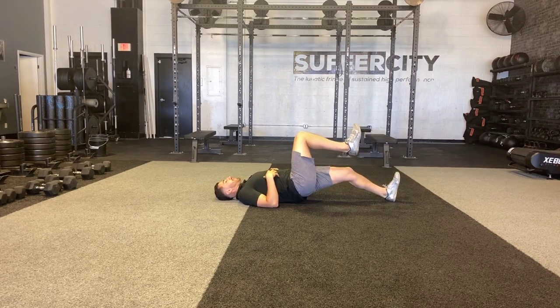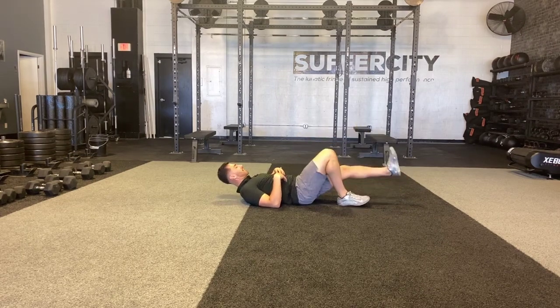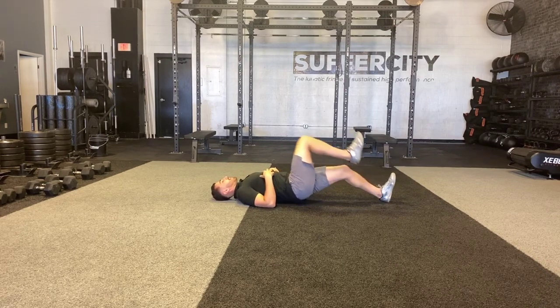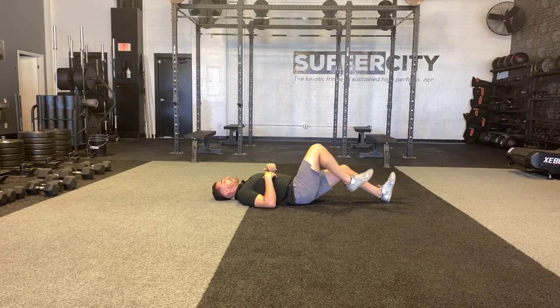I'm going to bridge up onto one foot, and as I do this, I'm going to dig my heel down into the floor very hard. So I come up, I'm digging my heel down as hard as I can, I feel a lot of my bottom hamstring, and then I rest down.